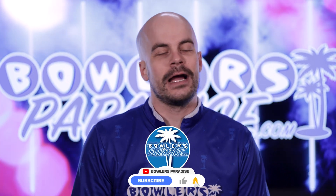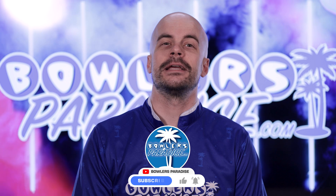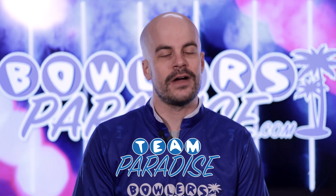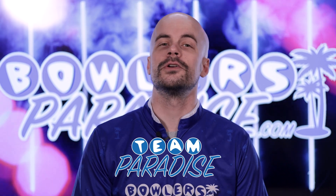If this content is right up your alley, be sure you're subscribed and consider joining Team Paradise to be a part of our monthly live stream review sessions and to unlock your personalized five percent discount code off all orders at bowlersparadise.com.